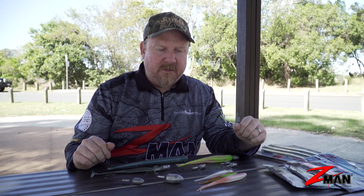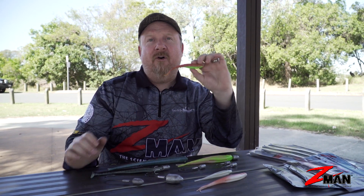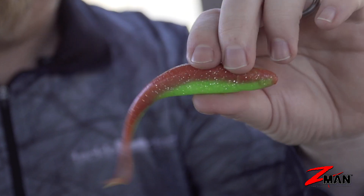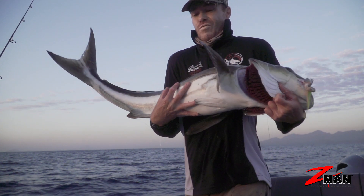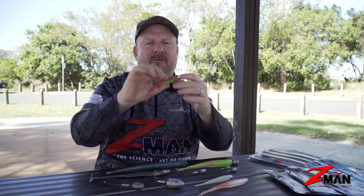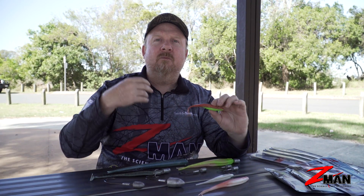Firstly, we get asked what is the number one soft plastic for offshore fishing? That would be this guy here — the 5-inch Centred Jerk Shad 10x Tough. It stands up to those reefies and toothies, and it's that perfect bite-sized bait fish profile that fits in the mouth of a lot of different species, whether reef species with smaller mouths or larger predators — everything from a pan-sized snapper to big offshore species. A great starting point for offshore fishing.